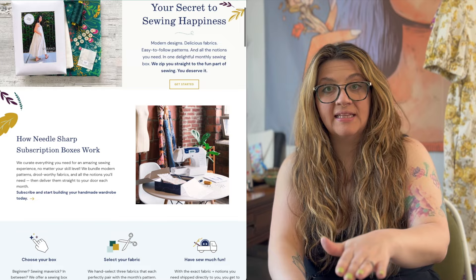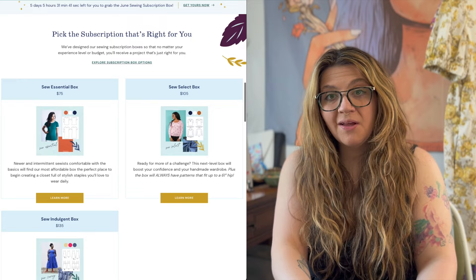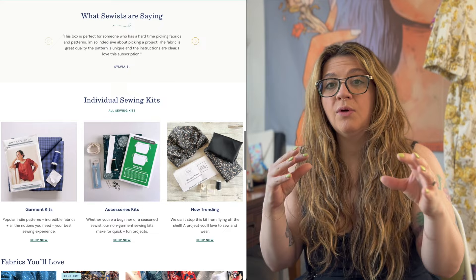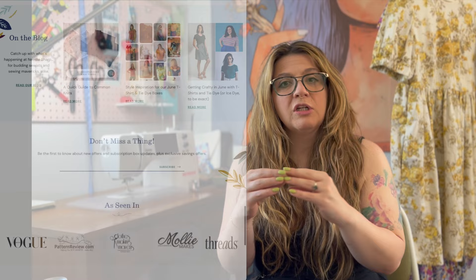Before I open it up, just a little background on Needle Sharp — they are a fabric, haberdashery, and sewing subscription box website. What I like about Needle Sharp subscription boxes is that you can change every month. They put up three options: a basic, an intermediate, and an advanced. They all have the same theme, and there are two patterns and different sets of fabric you can choose from in each category.